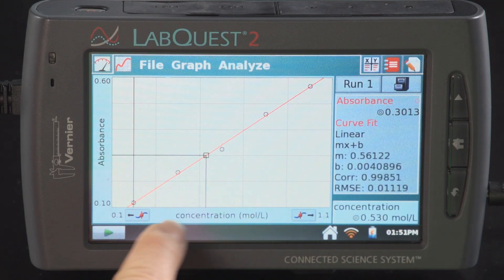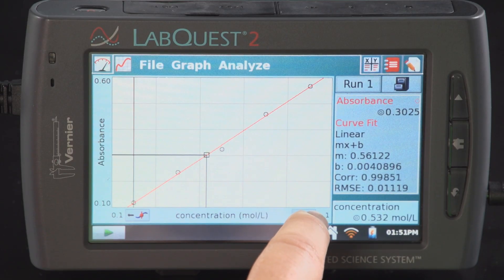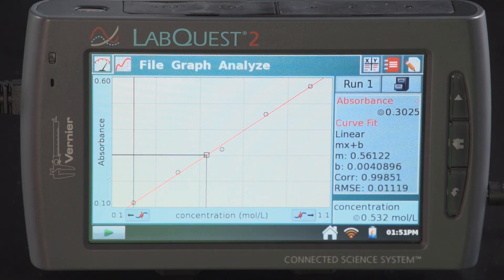You can use the nudge tools at the bottom to get close to that value. For this sample, the unknown absorbance has a concentration of 0.532 based on my calibration curve, and that unknown value is displayed in the lower right corner.